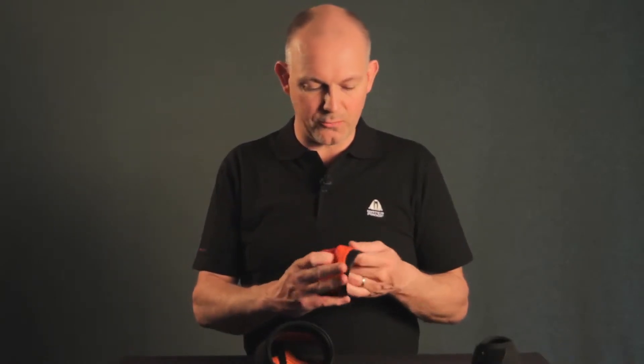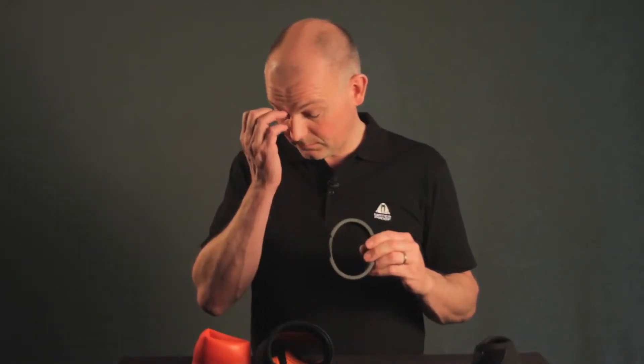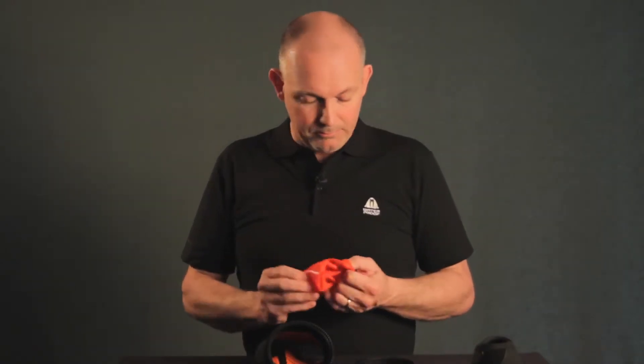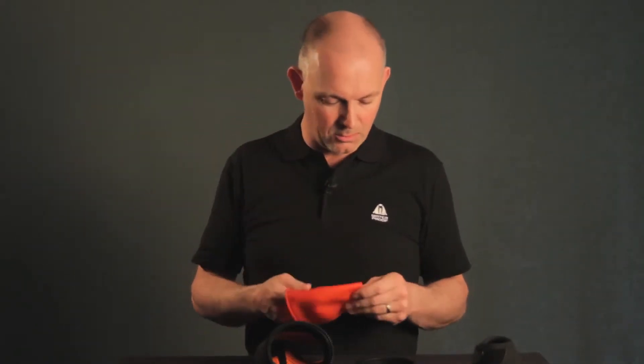Now you can just remove the old seal and you have the oval ring which looks like this. Okay, so you're ready to assemble the new seal. I'm going to reuse this one because it's not broken.